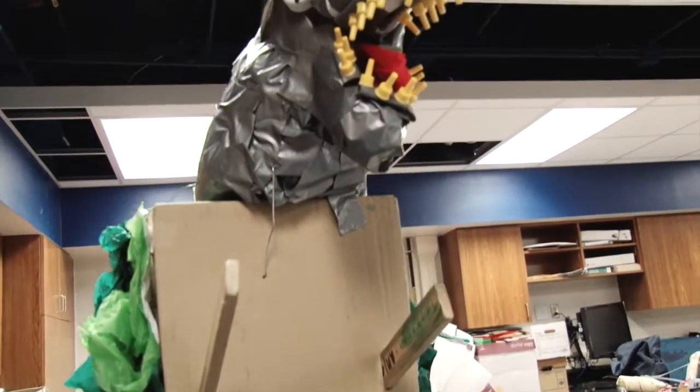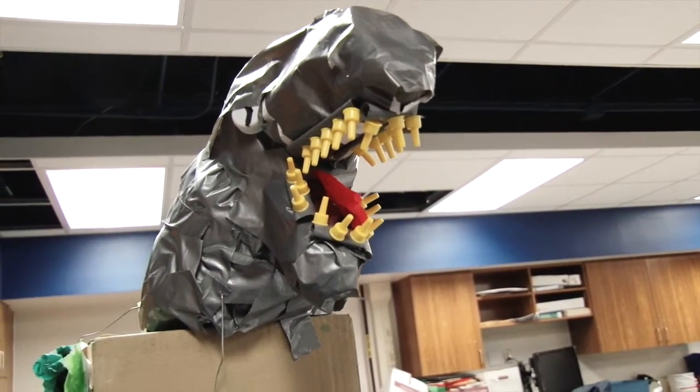It was pretty hard at first because we made like four or five different animals out of it, but it ended up being this.